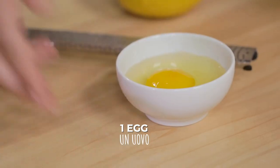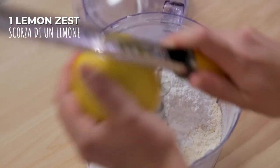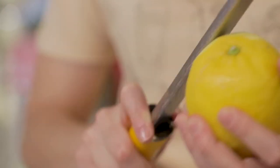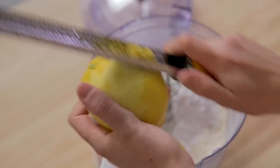Here is the sandy mixture. I can add the powdered sugar, already sifted, one egg, and lemon zest. Pick an organic or untreated lemon and make sure you only grate the yellow part, not the underlying white, which is a little bitter.